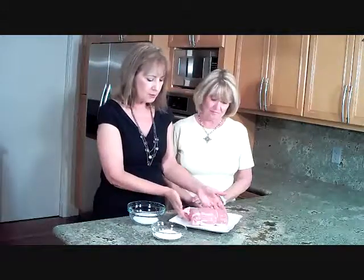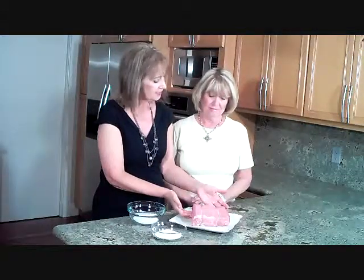Hi, I'm Jan and I'm Ronnie and we're Designing Dishes. Today we're making a beautiful boneless pork loin, nice and tender.